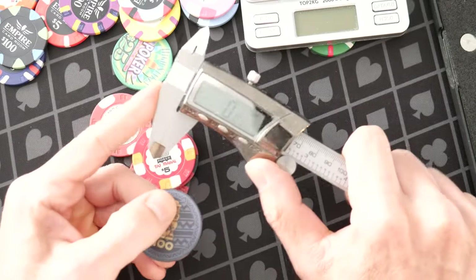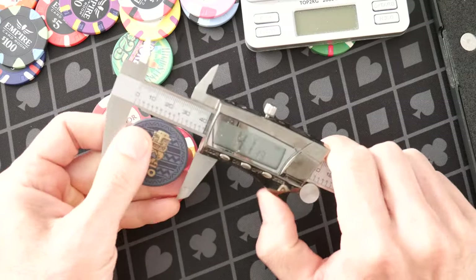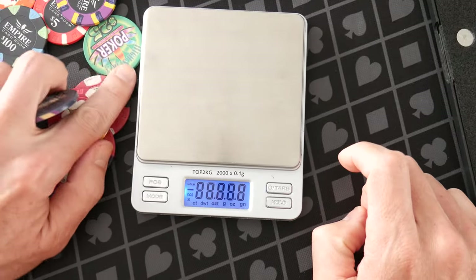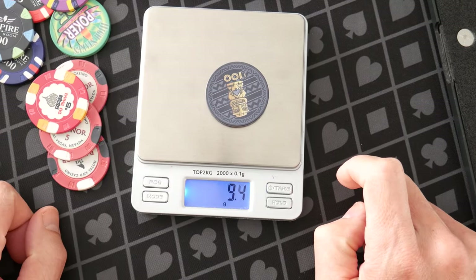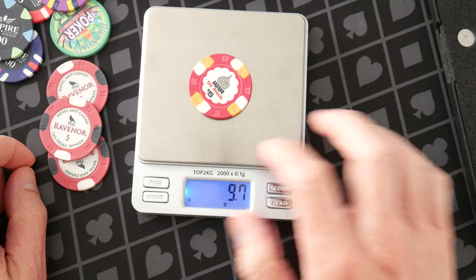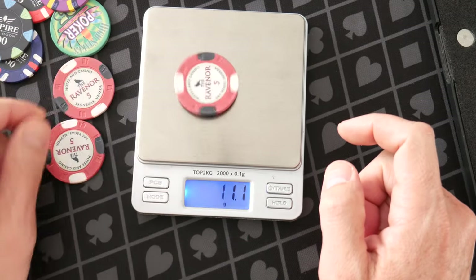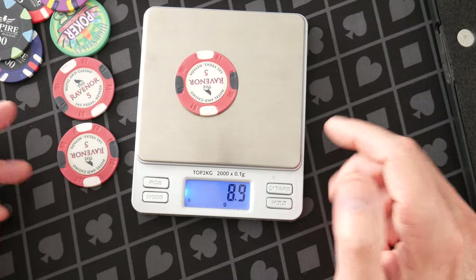I'm curious about my BR Pro chips too. Let me make sure the scale is zeroed. One hundredth of a millimeter isn't going to matter much — these are also 39 millimeters. Is there a weight difference? I can't imagine there being much. BR Pro Tiki King: 9.2 grams. Taj Mahal from Apache: 9.6, nine and a half grams. That's right in the sweet spot around 10 grams, which I really like. Sunfly Ravenor Classic: around 9 grams. So about half a gram difference.